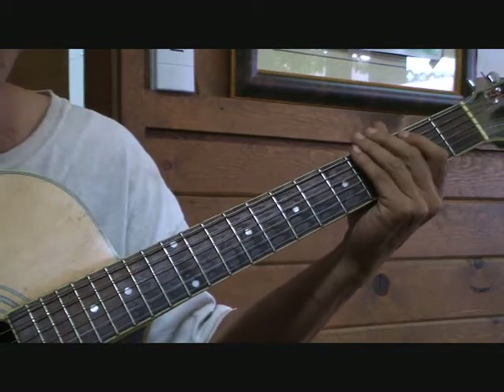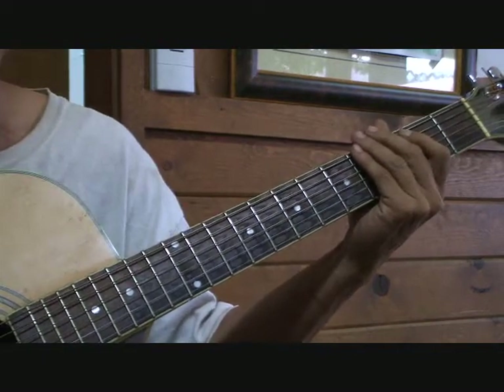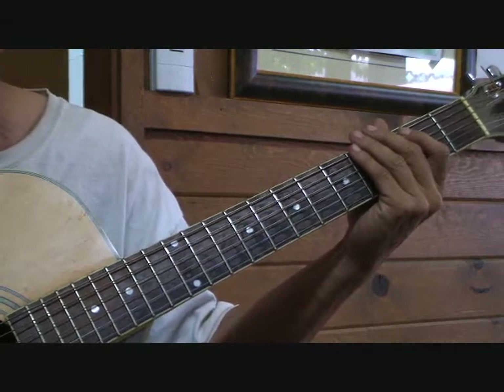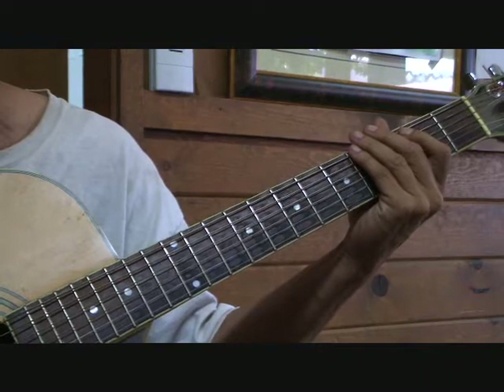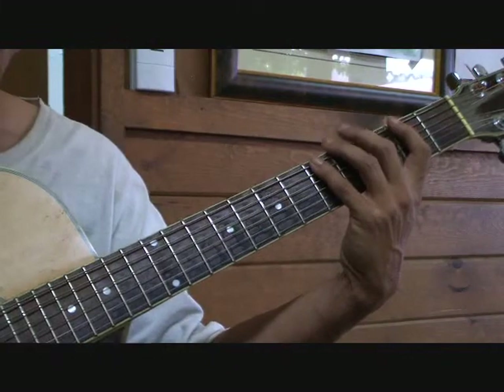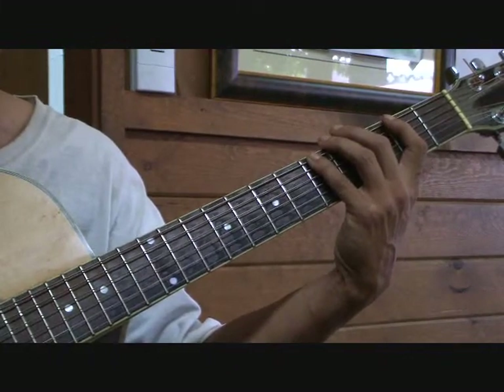I'm going to show you pattern number 3 of the major scale in 12 keys. Pattern number 3 — the root is on the 6th string, using the pinky. I'm going to start on the A major pattern number 3.